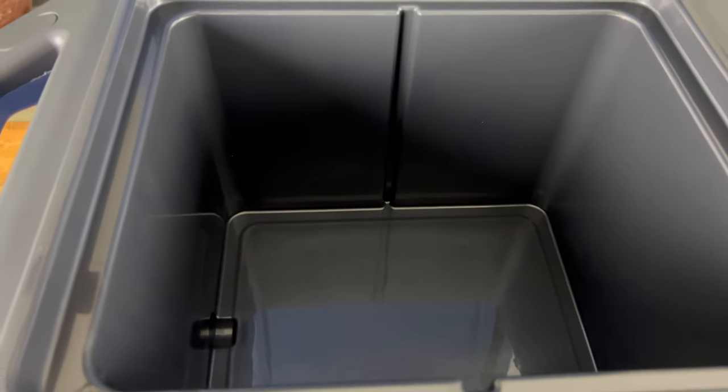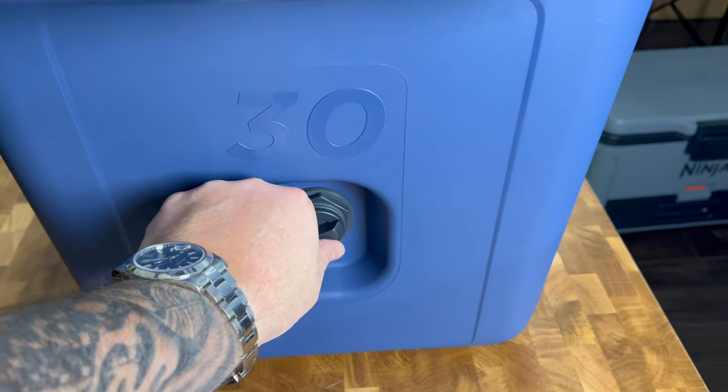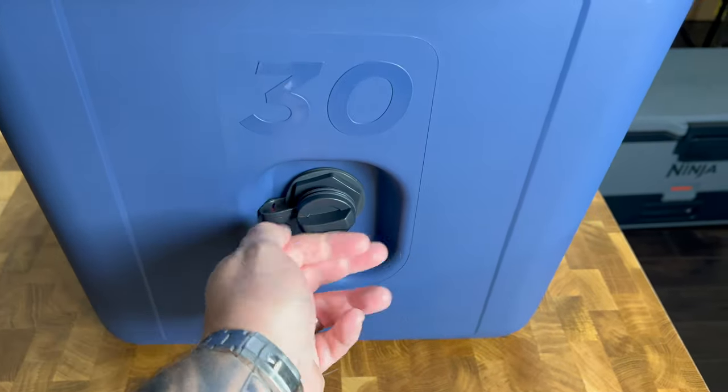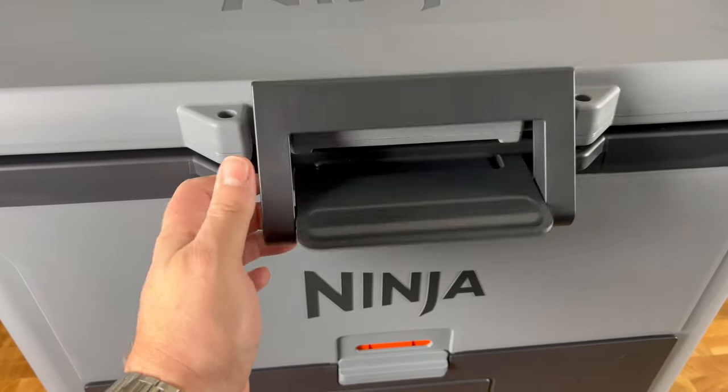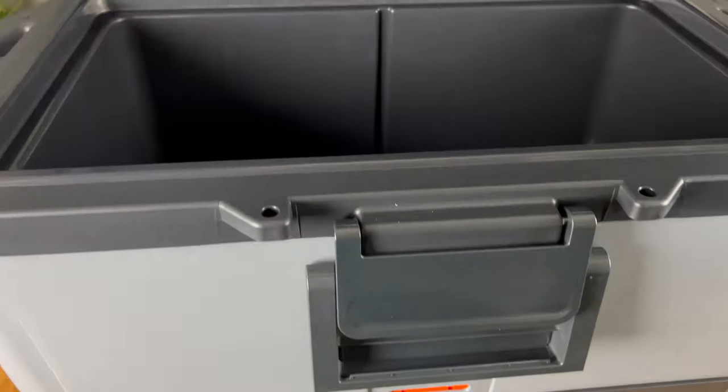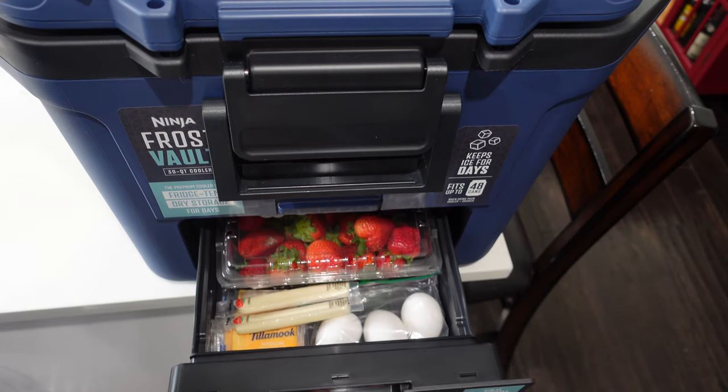Pretty standard stuff. One thing they recommend is to do a first cleaning — rinse the cooler with warm soapy water and then leave it open and let it air dry. The main feature of this, of course, is that Frost Vault. I think that's going to be the main reason you're going to want to pick this bad boy up, or the smaller one.